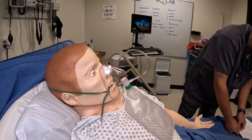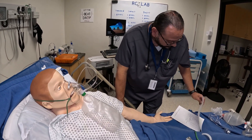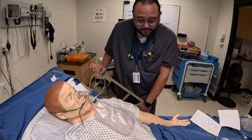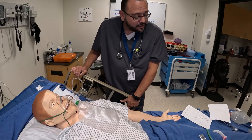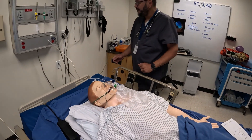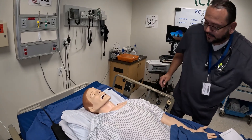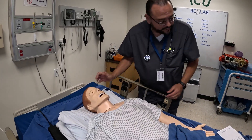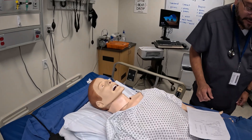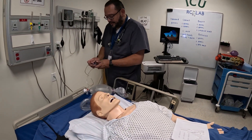Now that we're transitioning from the non-rebreather, we're going to lower the bed and get the other supplies ready. For manual resuscitation with the Ambu bag, you're always going to be at the head of the bed — respiratory should be at the head of the bed. Remove the non-rebreather mask and position the patient's head appropriately, then get the Ambu bag ready.